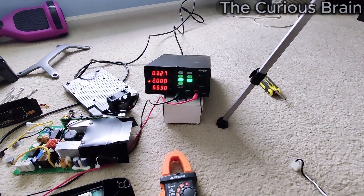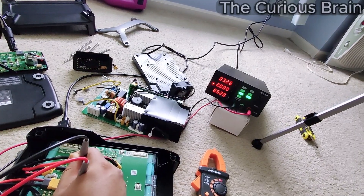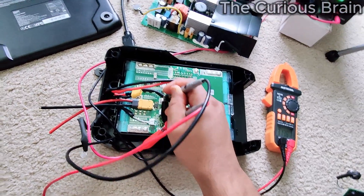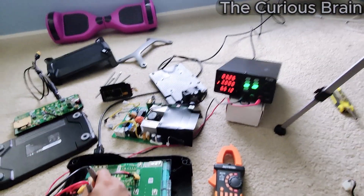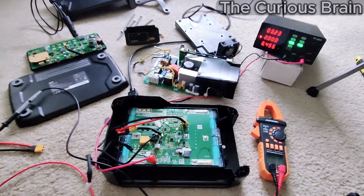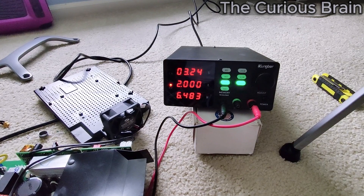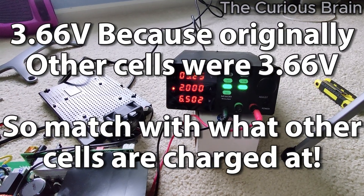Here you can clearly see it's charged up to 3.2 volts — it was down to like 2.2 or 2.3 volts, way low. That was the only segment that was way lower when I looked at the whole battery pack. Zero-to-one was fine, one-to-two was the lowest, and everything else was fine. It's charging — I'm charging at a 2-amp rate. I believe this will fix the issue. I'm going to charge it to around 3.6 to 3.67 volts before I believe it'll pick up the charging on its own.